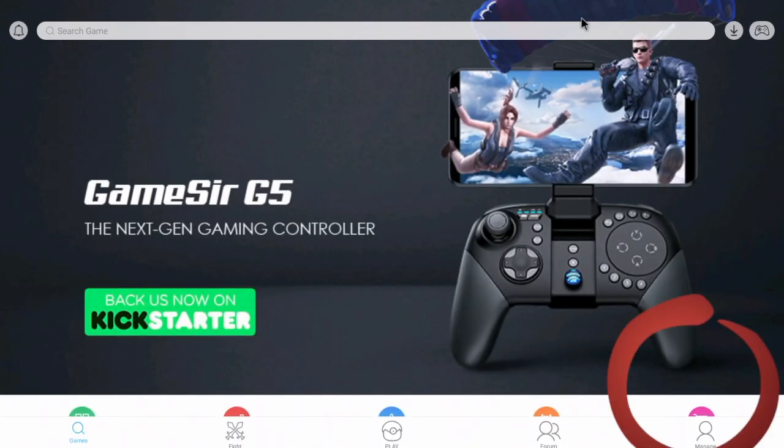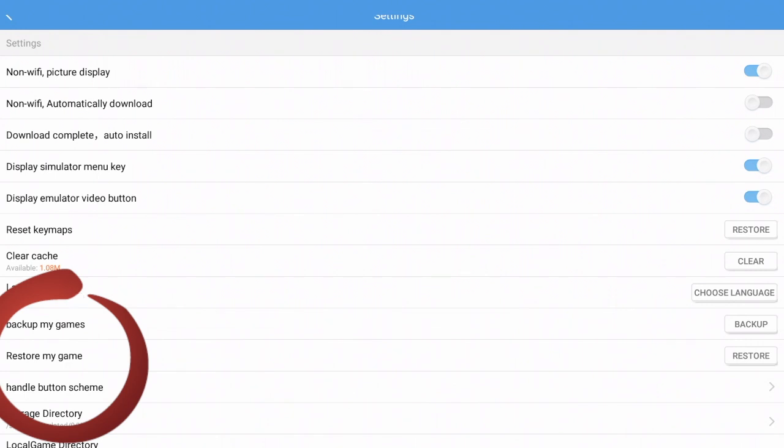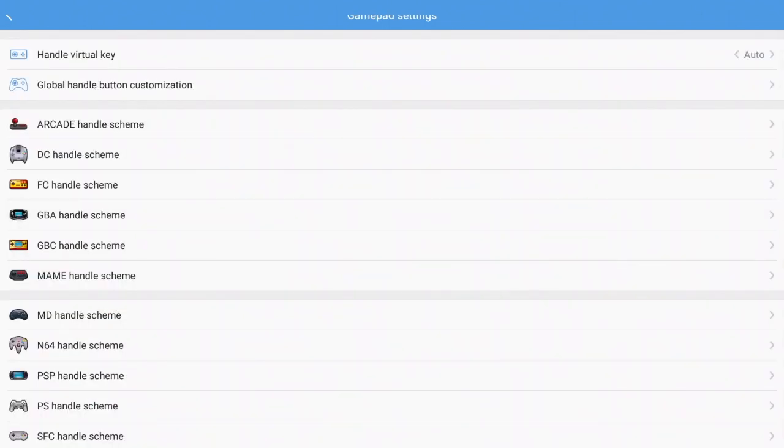Click this icon down here — your user settings. Once you click on that icon, go ahead and click on the green icon that says Settings. You're going to want to click Handle Button Scheme, then click Global Handle Button Customization.